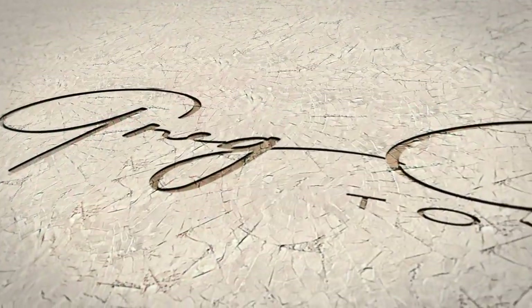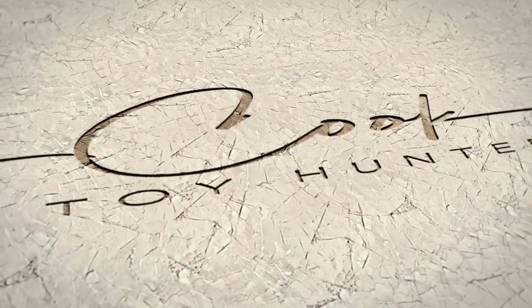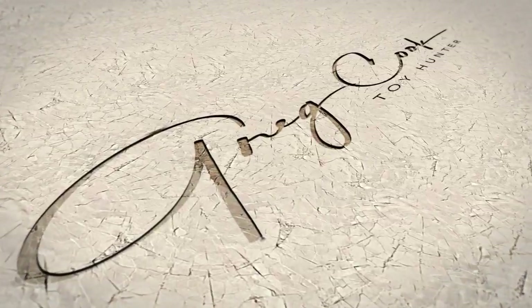What's up everybody? Greg here. Welcome back to the channel and welcome back to the toy table for another unboxing and review. And today, it's Emperor Palpatine. Oh yeah, Emperor Palpatine.